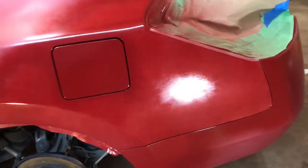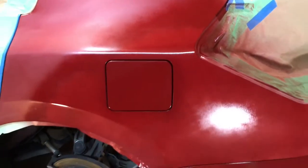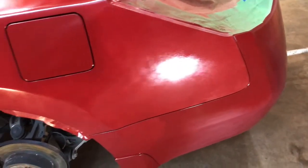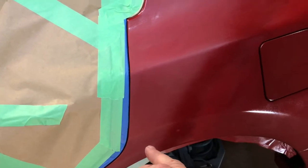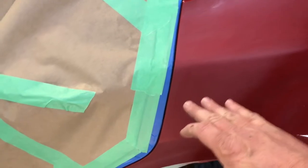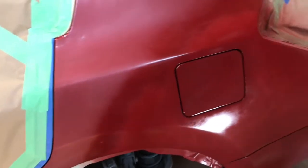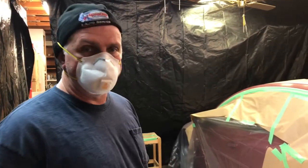I've got two coats of base coat on here and I still don't have full coverage — I can see the primer gleaming through. It looks like it might take four, maybe five coats of base coat. We'll slowly work our blend and try to stay away from this edge over here. Even if we get there, no big deal — it'll probably be from that door line down somewhere, and I don't think anyone would really notice a difference even if it doesn't match exactly perfectly.